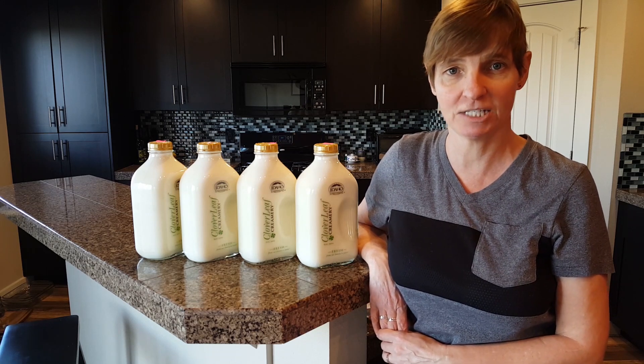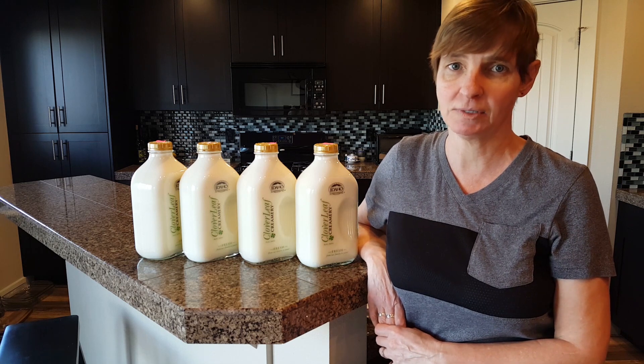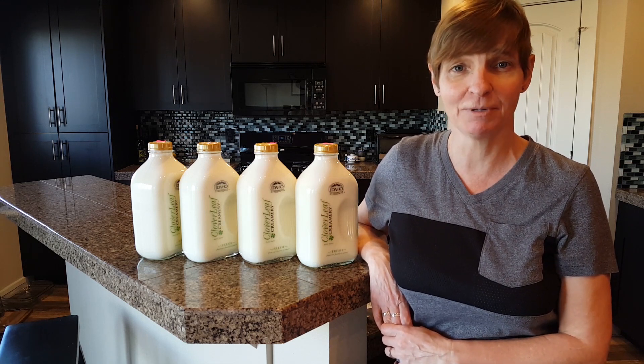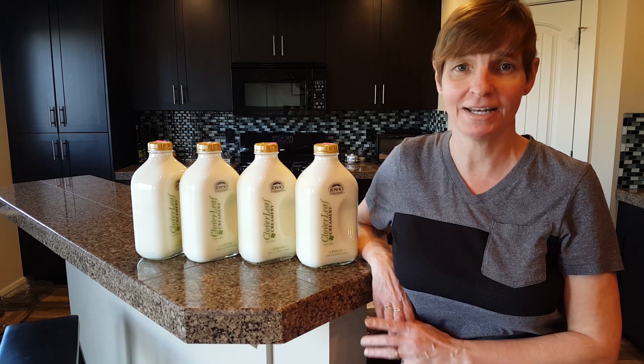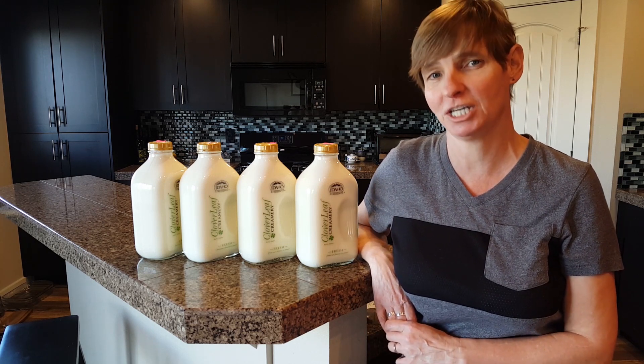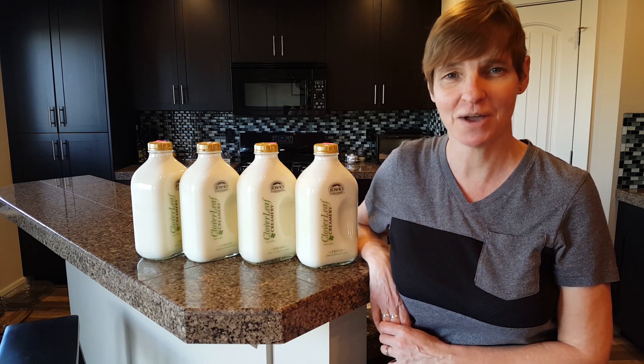If you're looking for an easy feta cheese recipe, you're in the right place. This feta recipe is so simple to make, it's become a staple in my refrigerator. It lasts for months and is always ready to put on salads or even on a cheese board. You can do this. Come into my kitchen — let me show you how to make feta cheese.